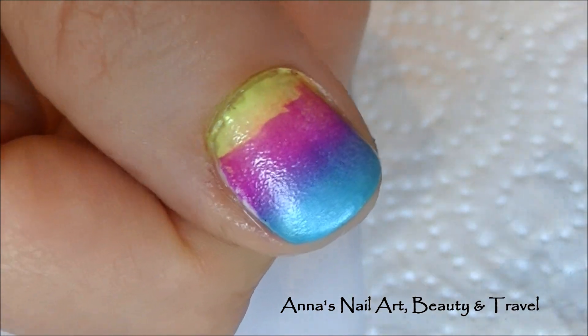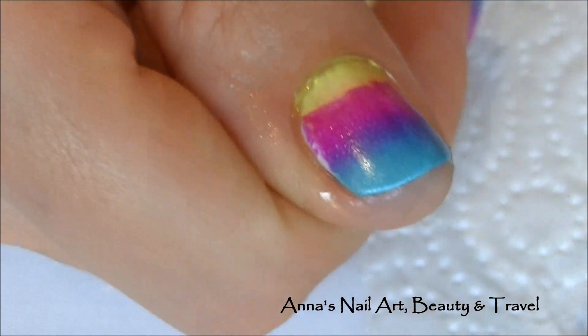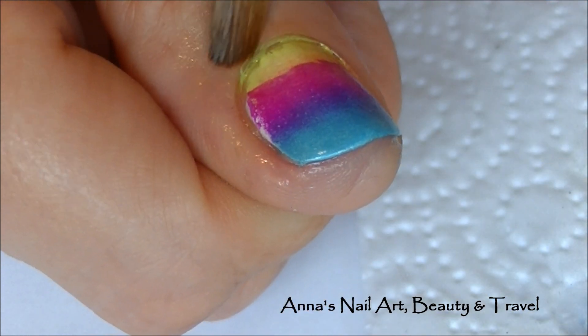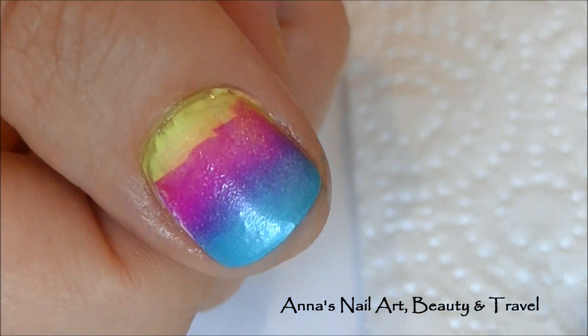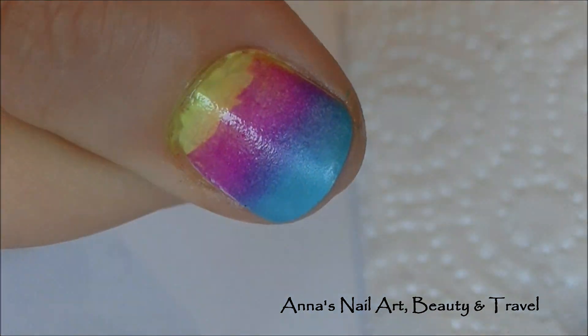As you can see, my skin doesn't go white when I use this nail polish remover. If I were to use acetone, this would be turning white right now. So there you guys have it — I hope you enjoyed this quick tip of the day! Thanks so much for watching, I'll see you all in my next one, bye!